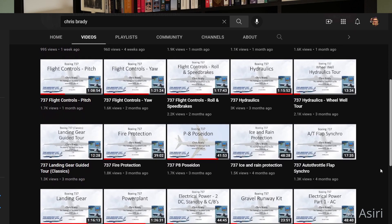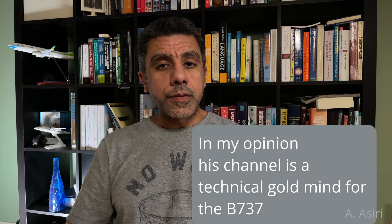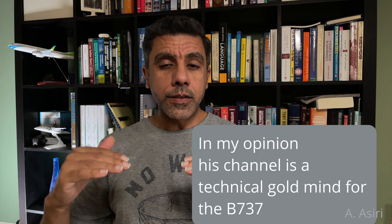You'll also find a link to Captain Chris's YouTube channel and his website. I strongly recommend that you watch his videos — I believe it will take your technical understanding of the airplane to a new level. I know that's what happened for me personally. After watching some of his videos I got a better understanding of the airplane systems and got answers to questions I had for a long time.